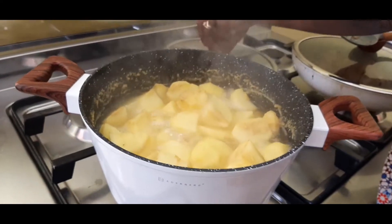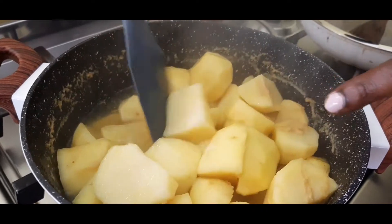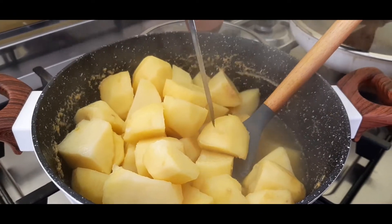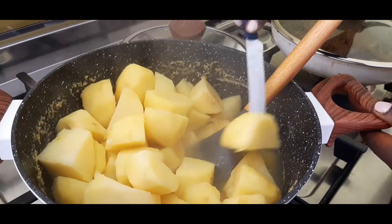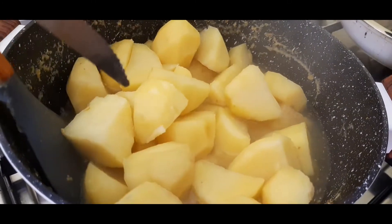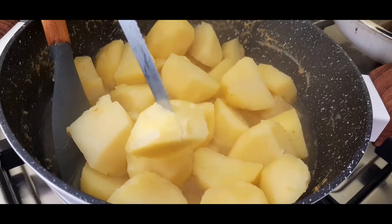Let's check on the potatoes — you can see some of them have started crumbling, meaning they're almost done. Let's check — this one's not yet, you can see it's not going through well. So we sort of push them down and give it just a little bit more time. But you can see some of them are crumbling.